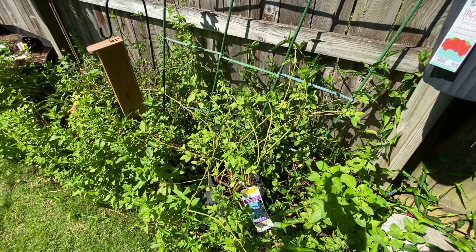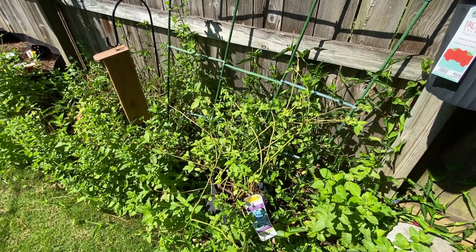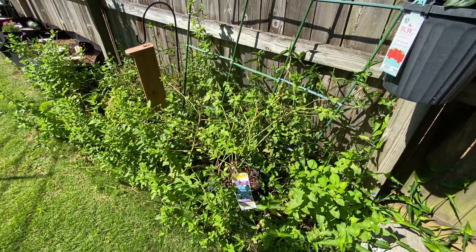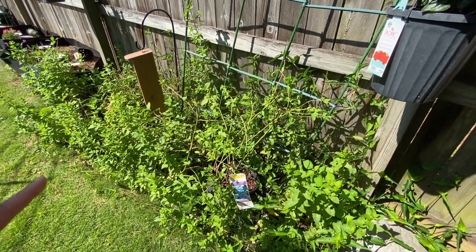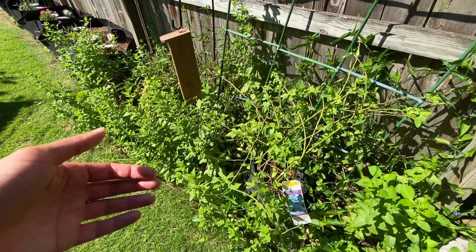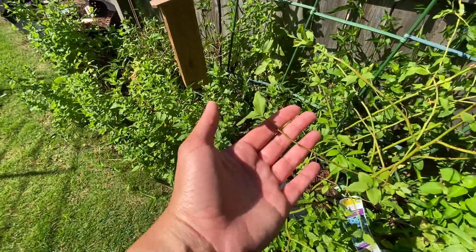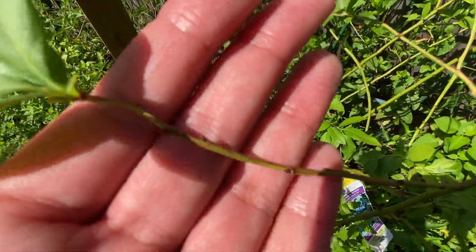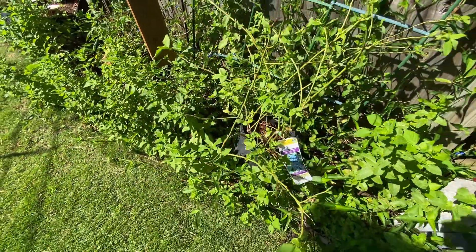For all my watchers who love musicals - if you've ever seen The Secret Garden, you know if a thing is wick, you know that it'll still grow. Basically you just look for the buds. These had buds; there were no leaves yet but they had buds, and I knew it was a good plant.